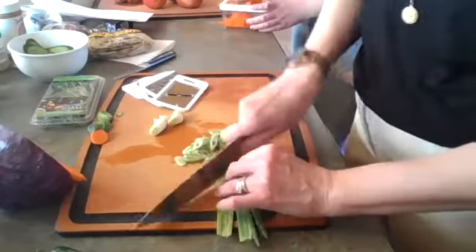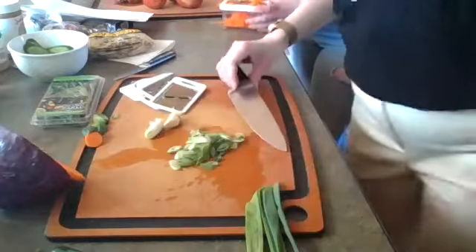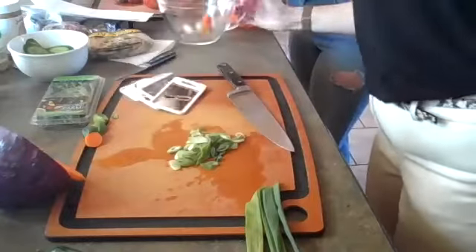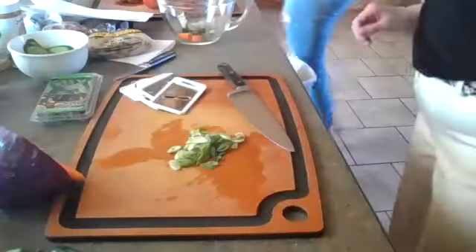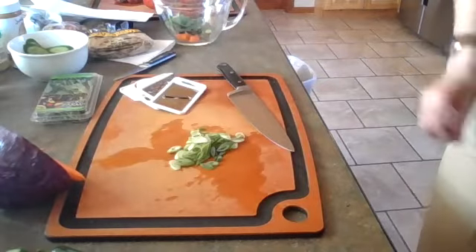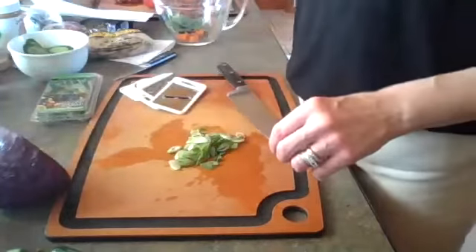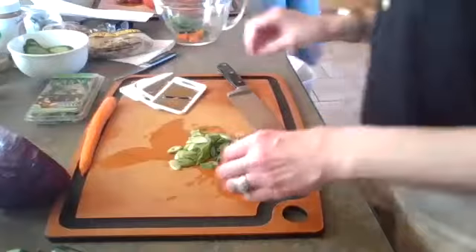This is called a bias cut, which means it's at an angle. Let's grab a bowl for that. Lucy doesn't care for onion very much. We're still boiling water for the rice noodles, so we're waiting on that. That looks to be probably enough carrots — just one carrot is fine.